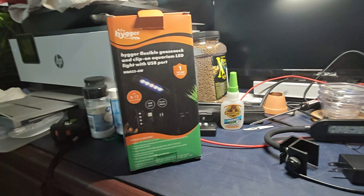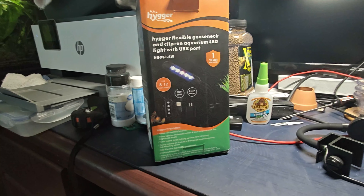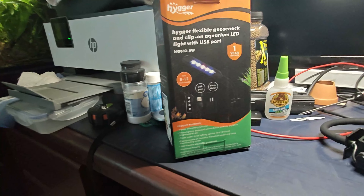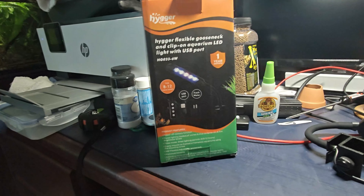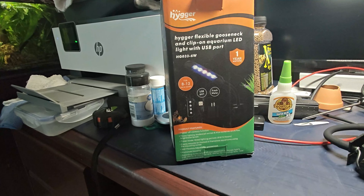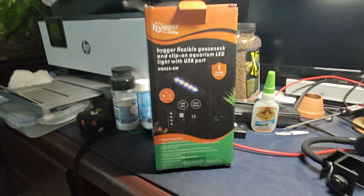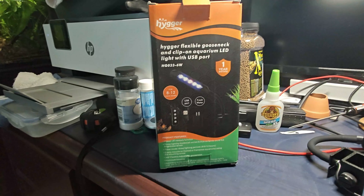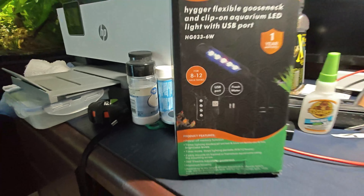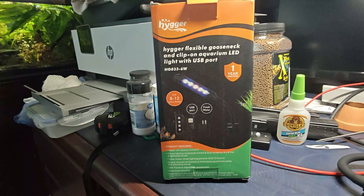I'm going to do a quick review on this Hygger light. It's a little small light, six watts and USB. You can screw it on to a rimless tank or on a tank with a rim — however you want to do it. It's designed for small tanks, specifically eight to twelve inch tanks. I currently have one running on my 10 gallon tank that I have shrimp in.